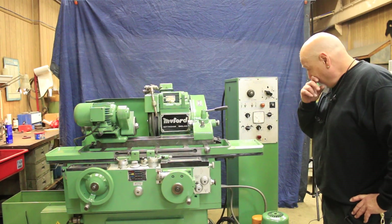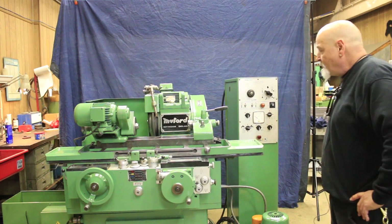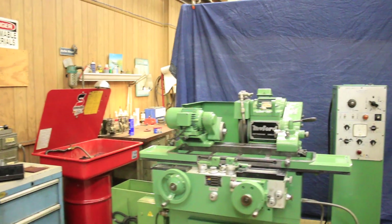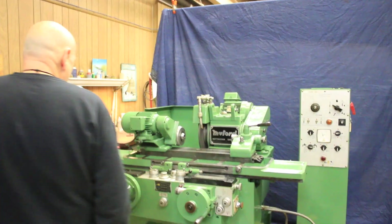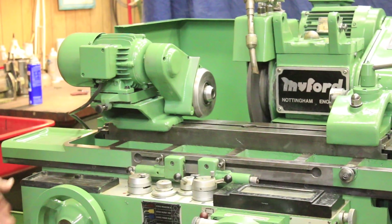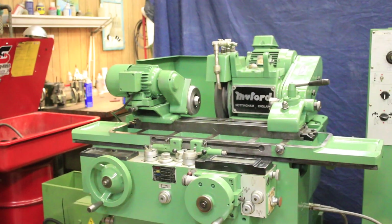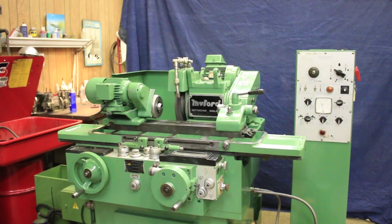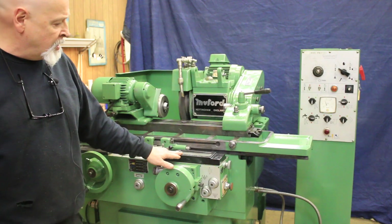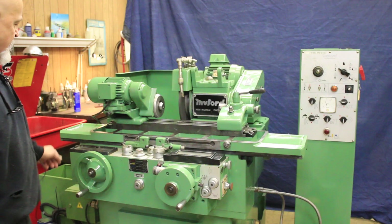Currently this machine is wired for 220 volts, so I'm going to go ahead and start it — start the wheel spindle. I'm going to show you a quick cycle for the machine. That automatically brought the wheel head in, started the work head running, and started the in-feed here on your in-feed pointers, which point out your coarse feed and your fine feed changeover.